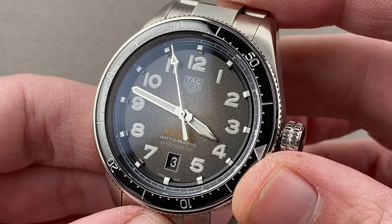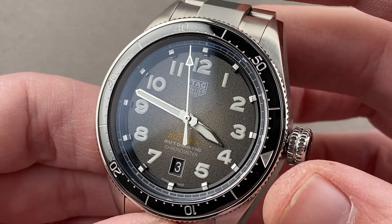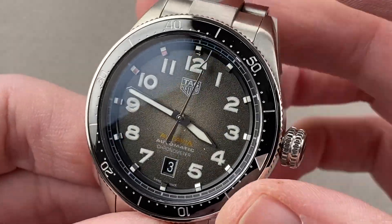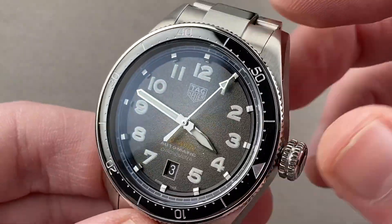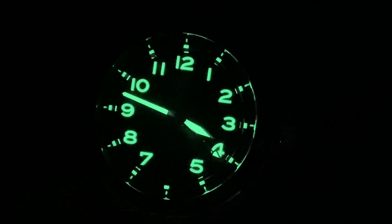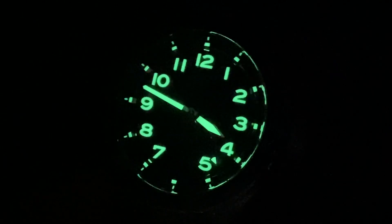Handsome, historically inflected, but not a slavish retro watch — not purely, and I appreciate that. This is a good-looking timepiece that manages to be modern while preserving the best of the past. Reach out to tmasso at thewatchbox.com for purchase and pricing details. And we're back with the Tag Heuer Autavia by night.